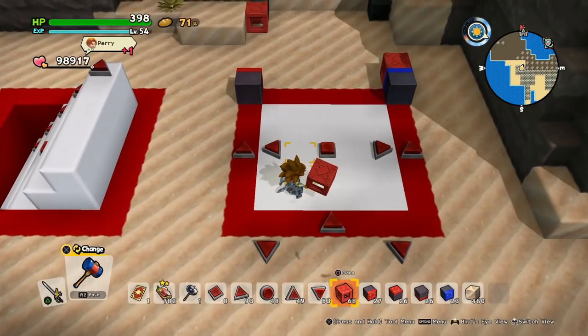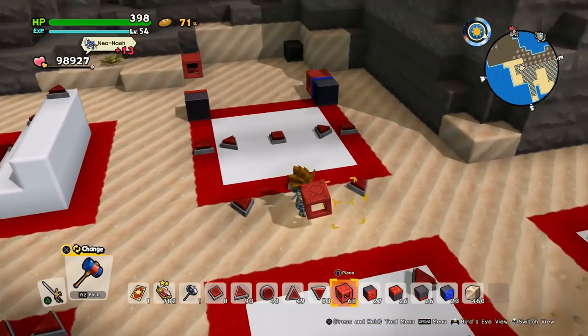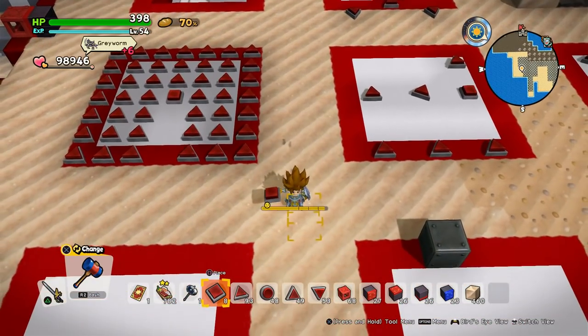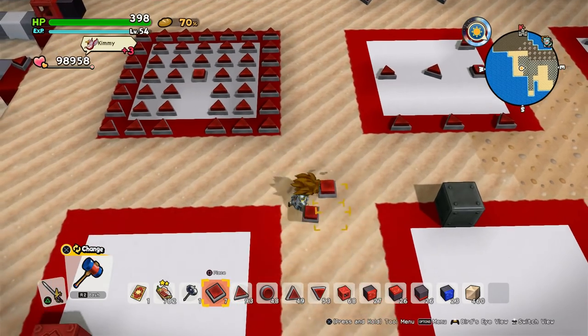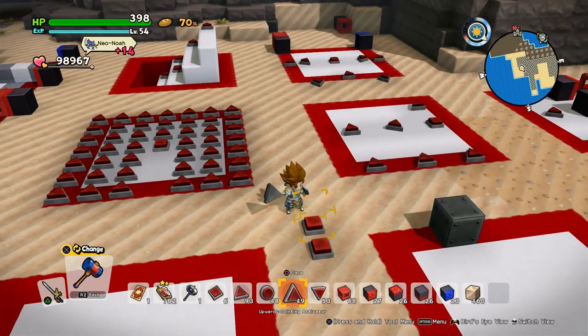Let's see what happens when we chain them together like this — we activate this, this gets activated, and so on. Also be aware: you can't activate other pressure plates with a pressure plate. Nothing happens. Pressure plates only interact with the arrow buttons or the pullers and pushers.